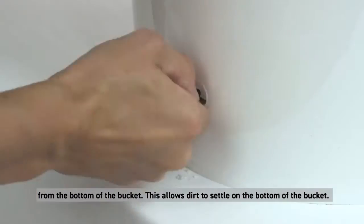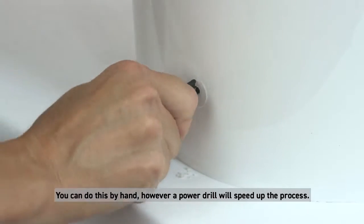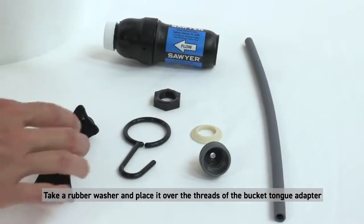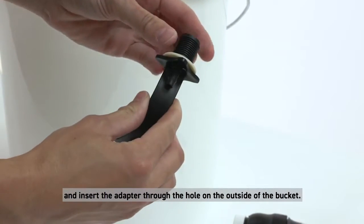Cut the hole about one and a half inches or four centimeters from the bottom of the bucket — this allows dirt to settle on the bottom. You can do this by hand, however a power drill will speed up the process. After cutting the hole, make sure to remove any loose pieces of plastic, as these can lead to a leak in the seal. Take a rubber washer and place it over the threads of the bucket tongue adapter and insert the adapter through the hole on the outside of the bucket.